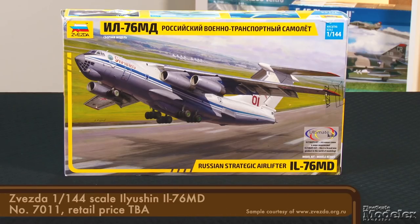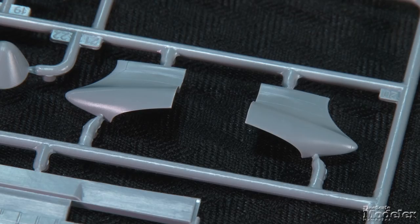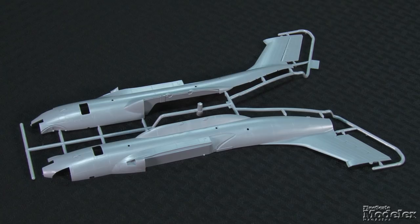Next, something I'm excited to see is Zvezda's 1/144-scale IL-76. Known to NATO as the Candid, the heavy lifters served the Russian and Soviet air forces, as well as commercial cargo carriers, since the mid-1970s. As boxed, this kit represents the military MD variant with a tail gun, but the civilian tail is on the trees.